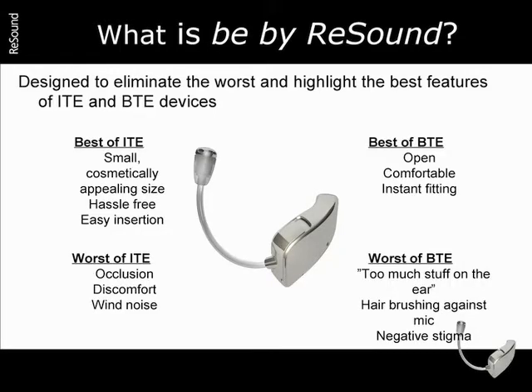However, many users complained of things like occlusion, discomfort, and irritating wind noise. As a solution,